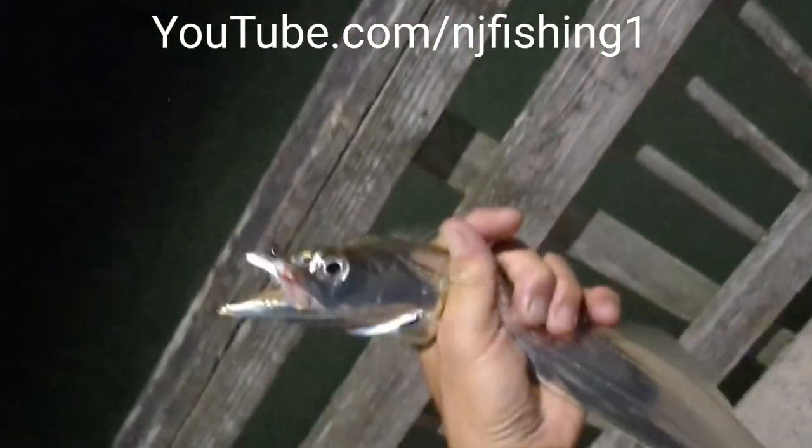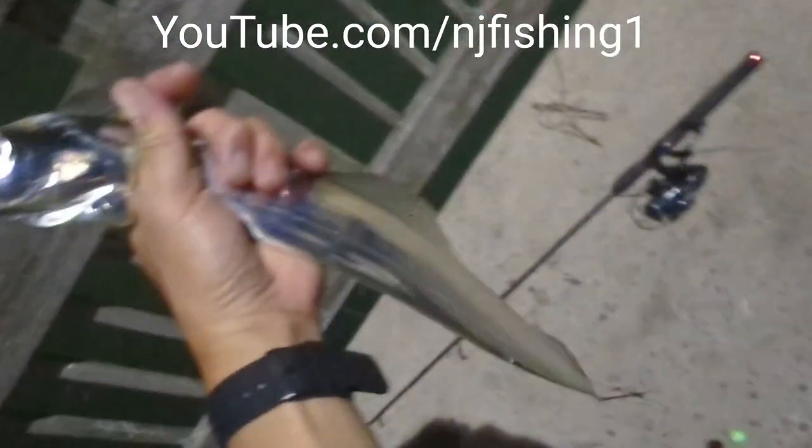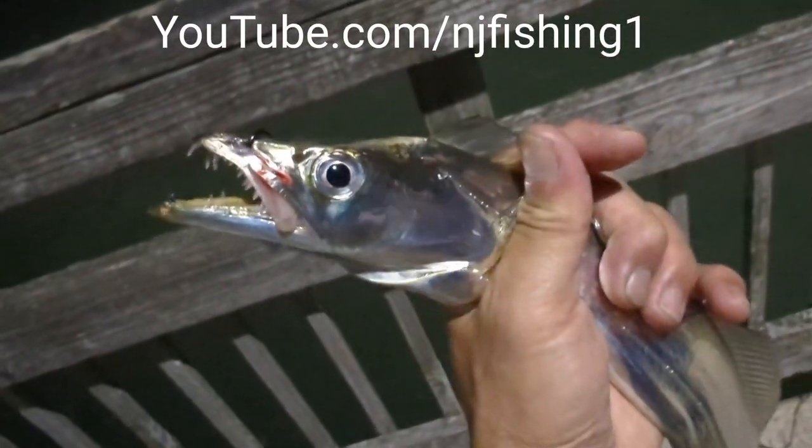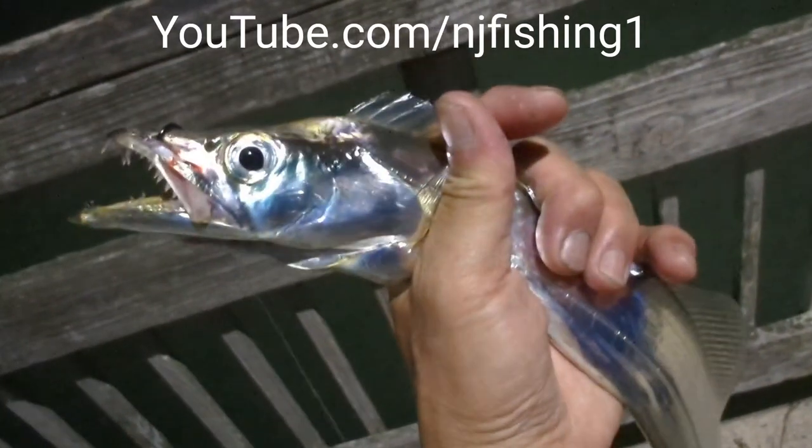Here's the ribbonfish I just got, and this one is really long. Again, it's with a bobber and with a long shrimp — you gotta cut it with a long shrimp. This guy is so big and so powerful.